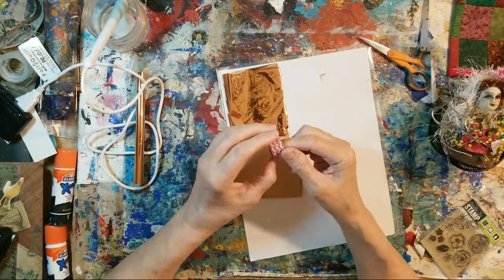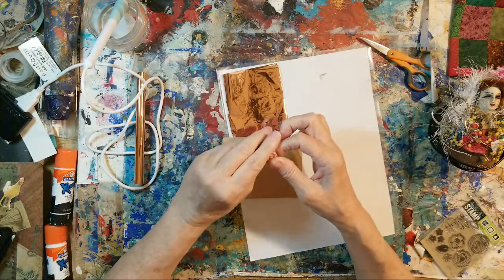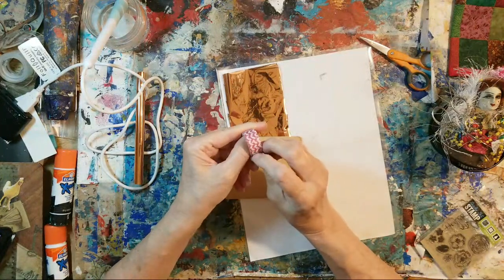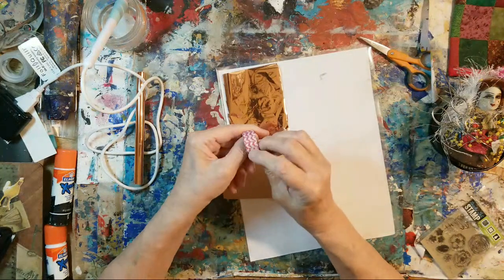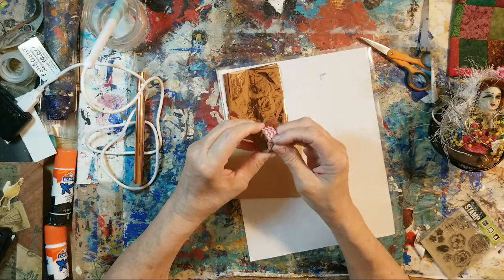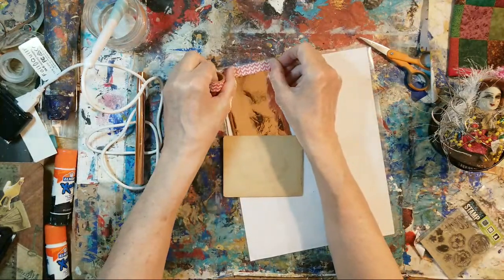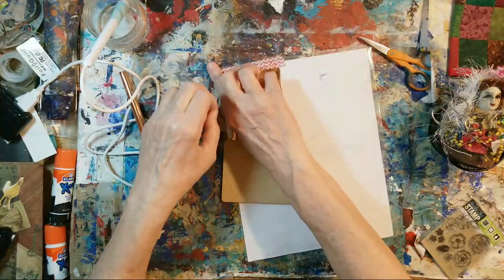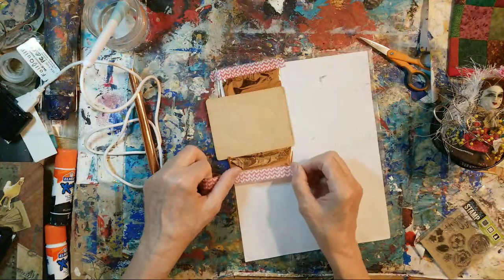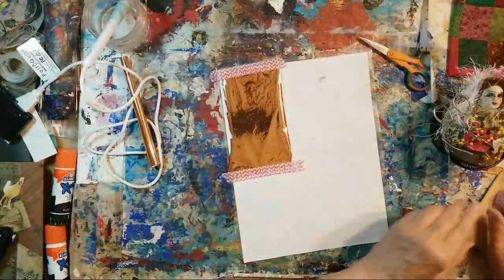I don't think these foiling pens get that hot - that it will melt the plastic. That's really my concern. Let's get some washi tape and tape this down to hold the foil in position. Let me zoom in.